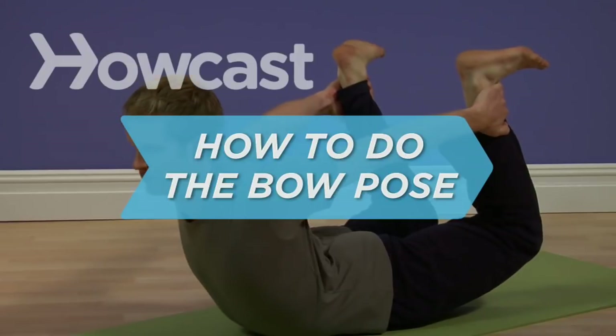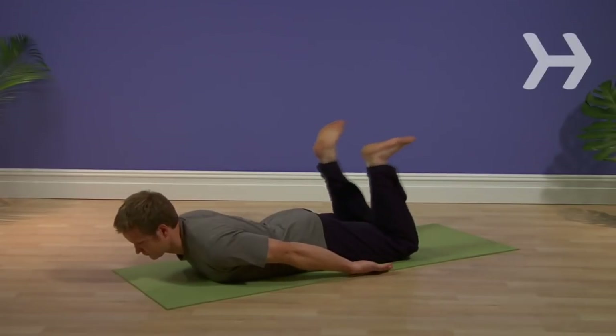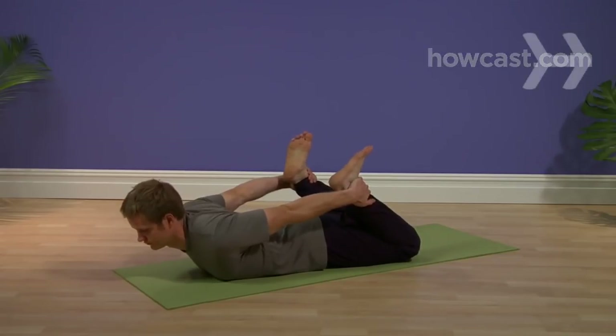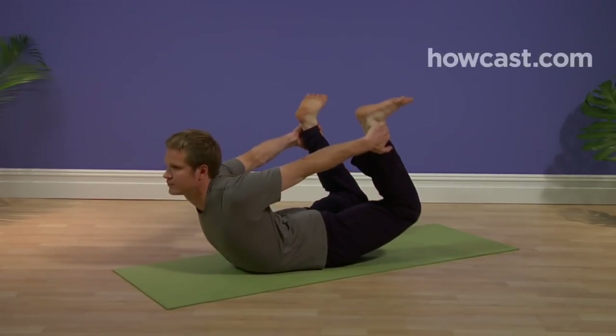How to Do the Bow Pose. This pose, which turns you into a human archery bow, expands your chest and ribcage, and gives your entire back and spine a full backward bend — no arrows required.